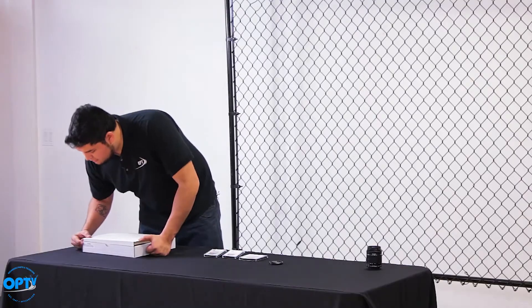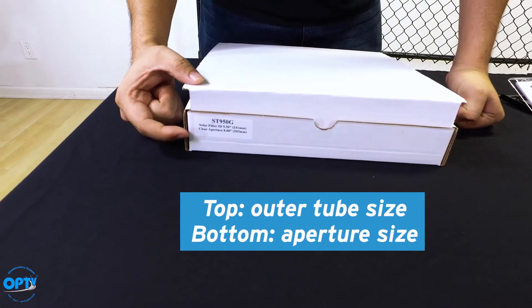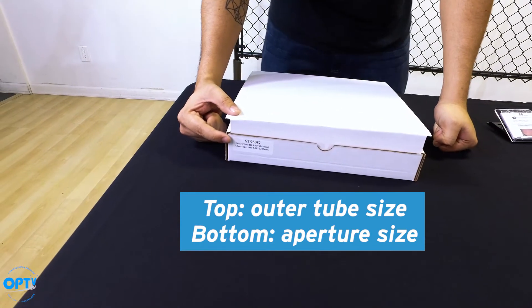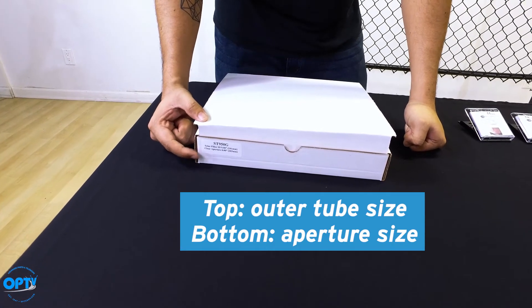With the glass ones, the top number is the outside diameter and the bottom one is the aperture size of the glass. The top number is what you'll use when you measure the outside diameter of your telescope, and the bottom one is just telling you how big the aperture is.